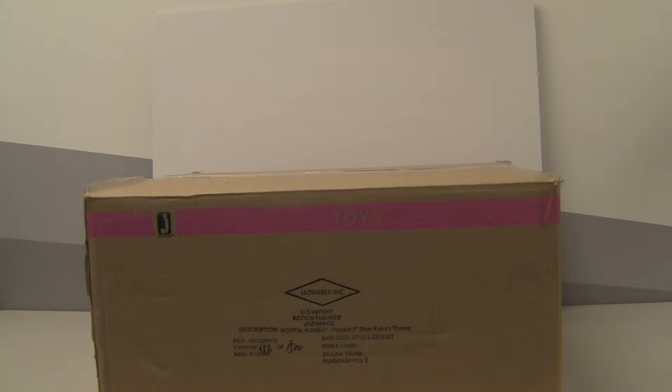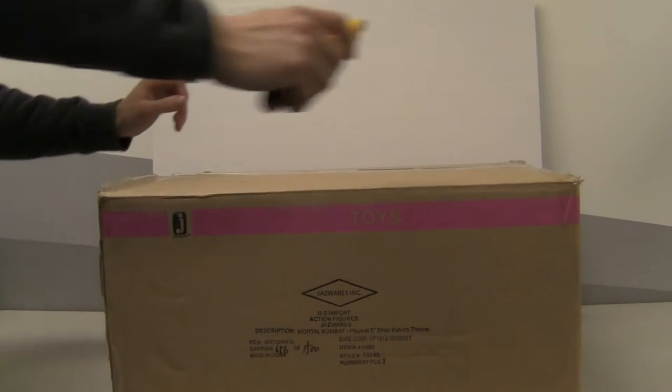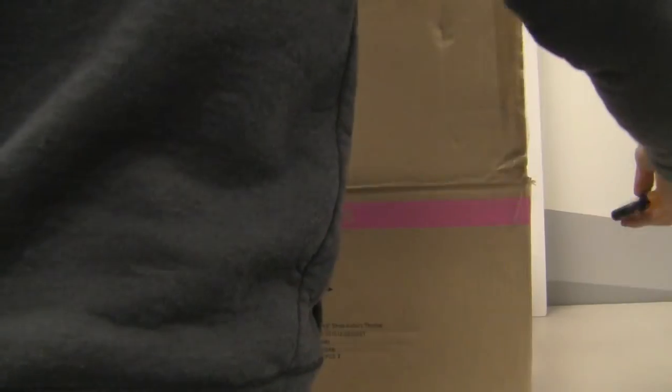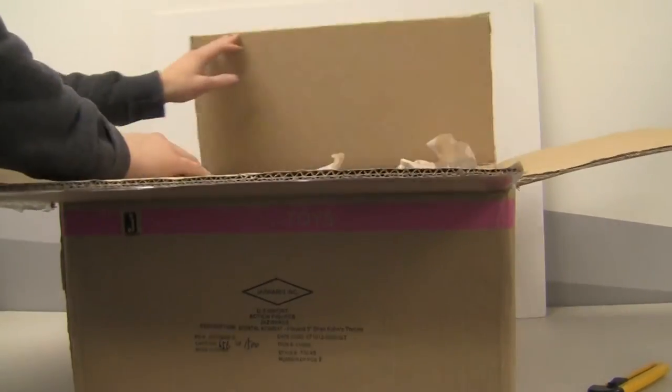Alright, now that I've let the box defrost itself — because Sub-Zero's big dumb jerk face didn't help me at all — I'm going to finally do this unboxing for you guys and we'll see what's inside. That's my trusty knife. Let's see what all the goodies inside are.